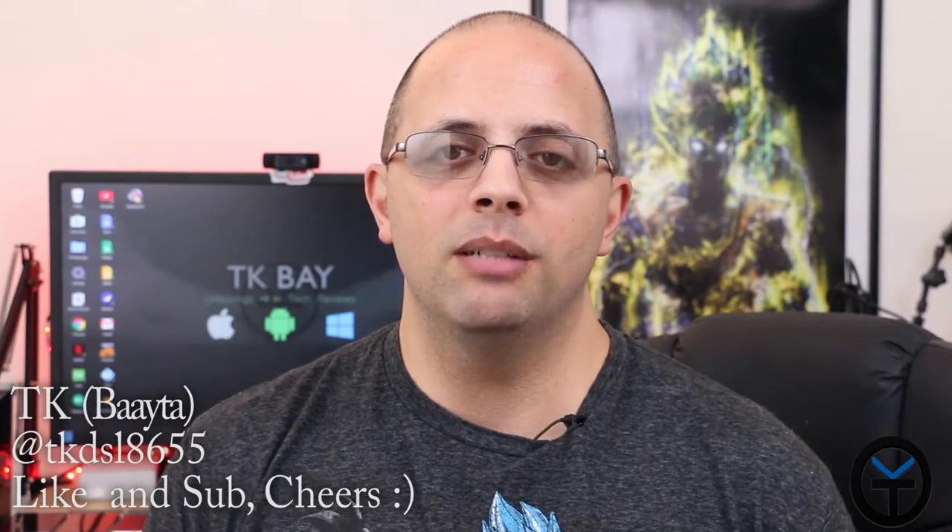Hey everybody, welcome back to the channel. Today I want to talk to you guys about the camera setup change that I'm doing here in the office. I've been an avid Canon user for some time since the 60D and the 70D that I'm talking to you guys on right now, but I want to share with you guys how and why I chose the GH5 to transition to and what's causing me to leave the Canon system. This is TK, let's go ahead and talk about the GH5.